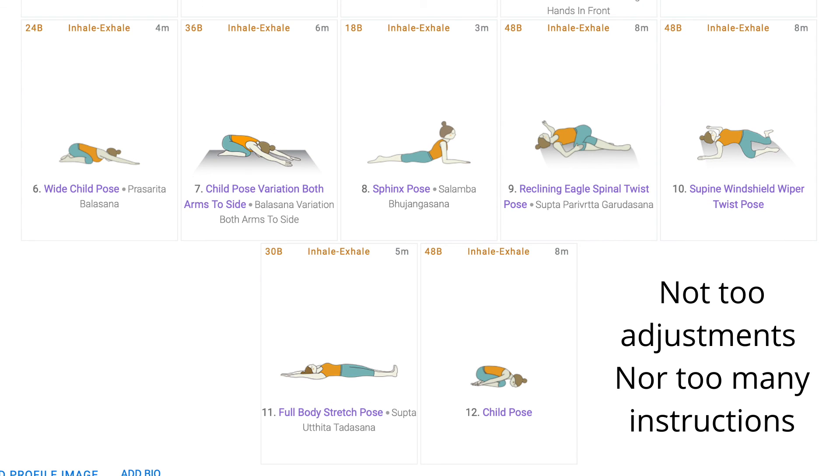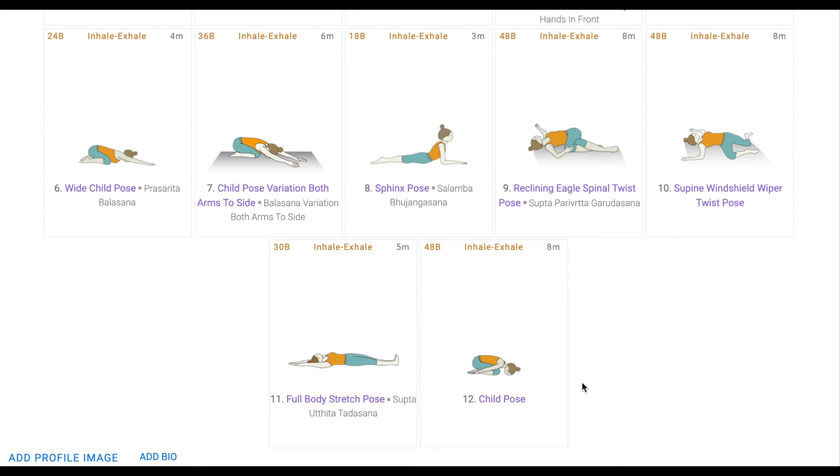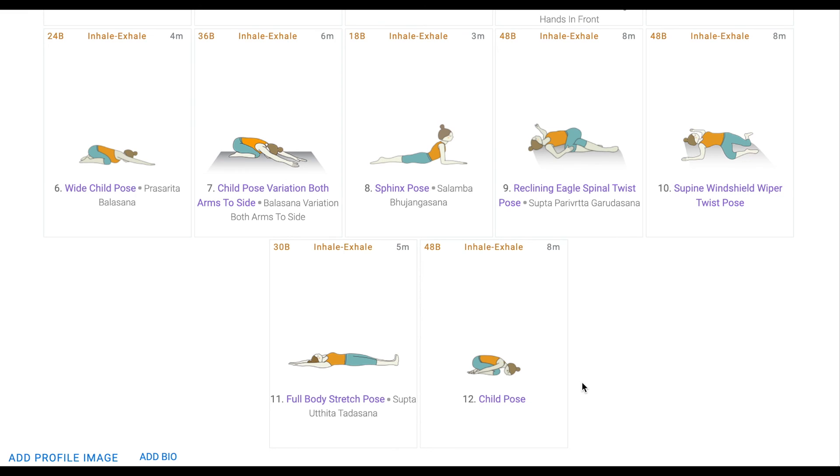Lastly, getting into the pose, there shouldn't be too many adjustments done or too many instructions given. Yin yoga is to the point. And very importantly, getting into and releasing the pose should be done very carefully. So taking this sequence as a basis, create a new sequence with focus being the upper body — like here we have focused on the hips and pelvic region. Add it to the comment section below and help your fellow teachers in sequence building.